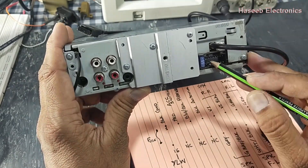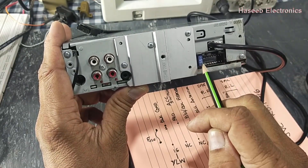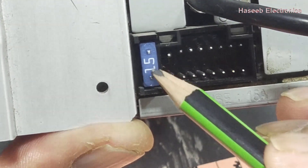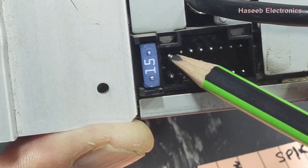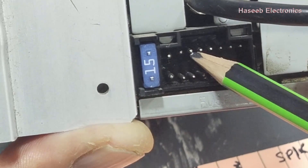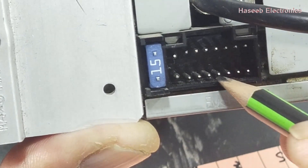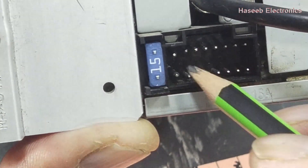Here is the main connector for power input and speakers. If you place it with the fuse on the left side, we have a 15 ampere fuse. The pins are numbered from the top: pin 1, 2, 3, 4, 5, 6, 7, 8, 9, 10, 11, 12, 13, 14, 15, and 16 — so we have 16 pins total.